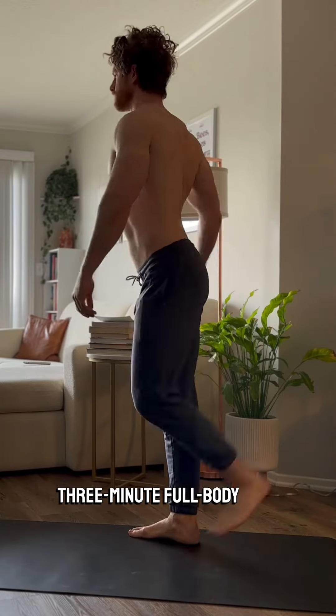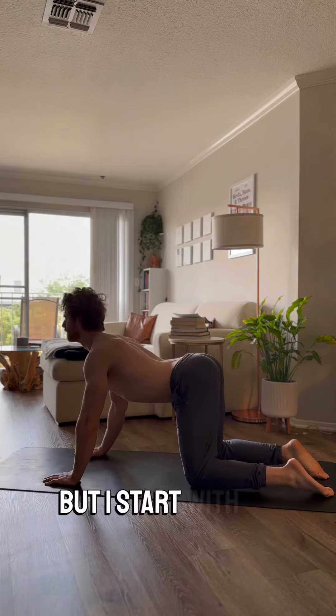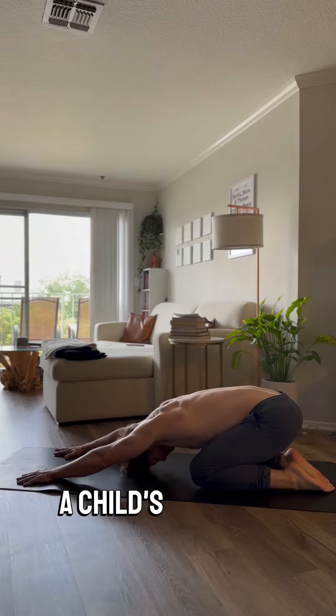I'm going to take you through a quick three-minute full-body stretch. This video is obviously sped up just to fit in reels, but I start with a cat-cow — it's great for just opening up your spine — and then I'm going right down into a child's pose.